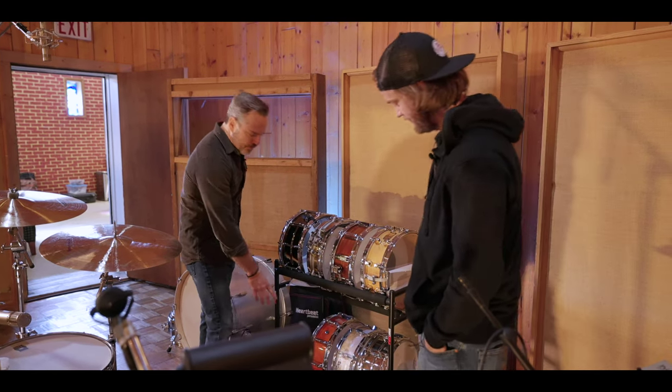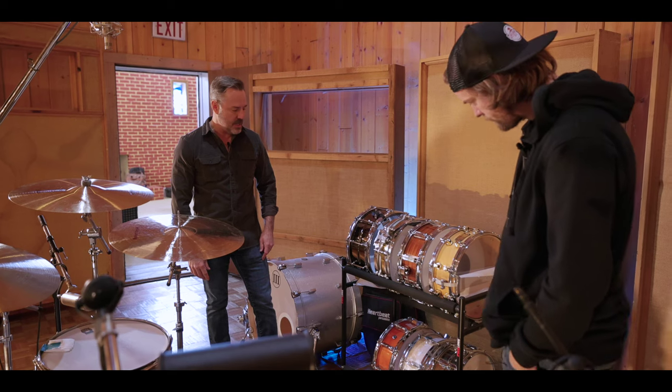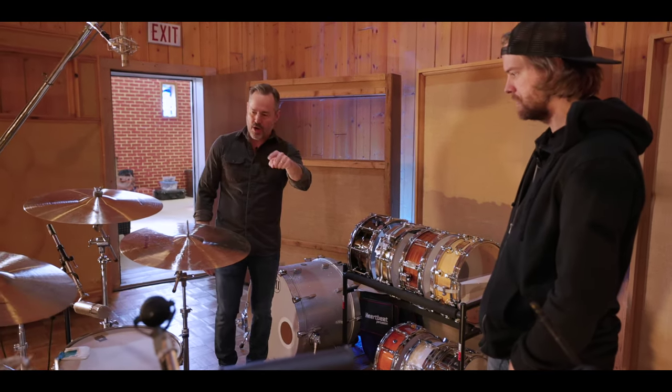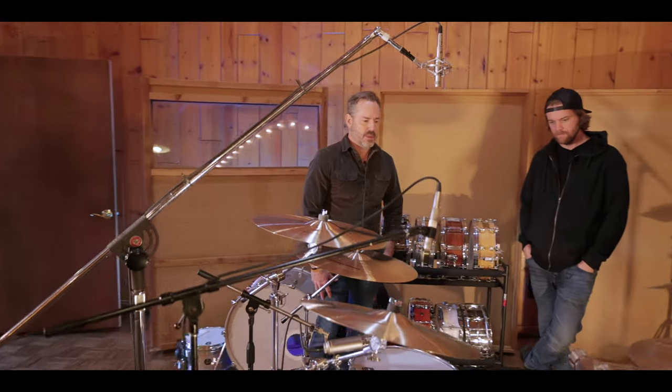And this is kind of an unsung hero — a little Yamaha birch drum that gets pulled out quite a bit. It's got some snap. Like I said, we're getting ready to change it out to a 12, 13, 16 configuration with a 24-inch kick. That's just the name of the game.